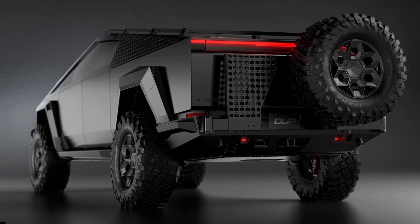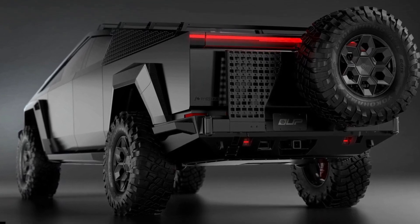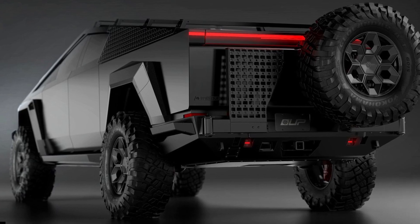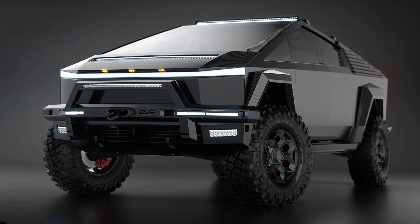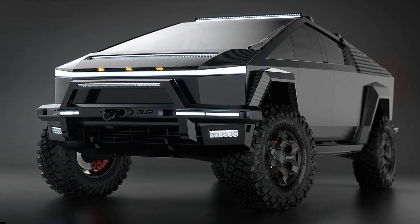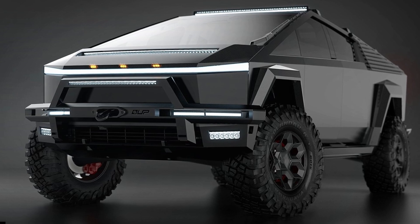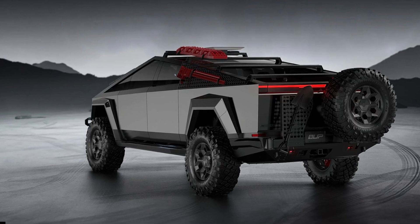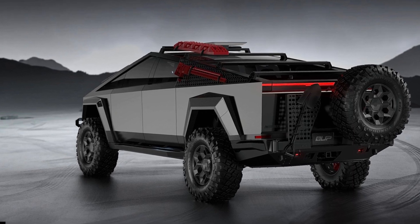Unplugged Performance has almost everything, from mechanical upgrades to off-roading accessories, such as the 50-inch LED light bar priced at $1,995. The 2.5-inch lift kit is available for $9,995, perfect for clearing off-road obstacles without damaging the ultra-hard stainless steel exoskeleton.